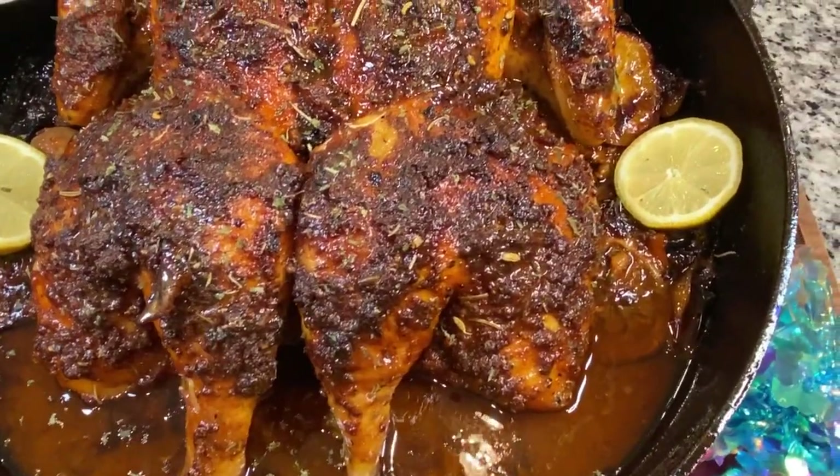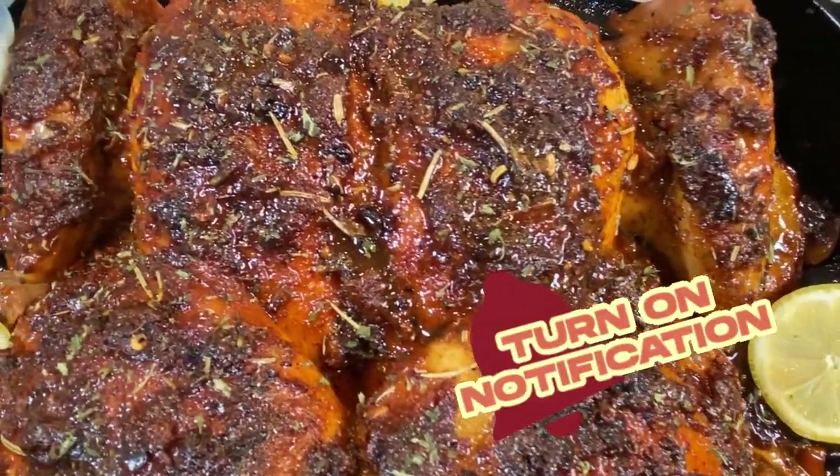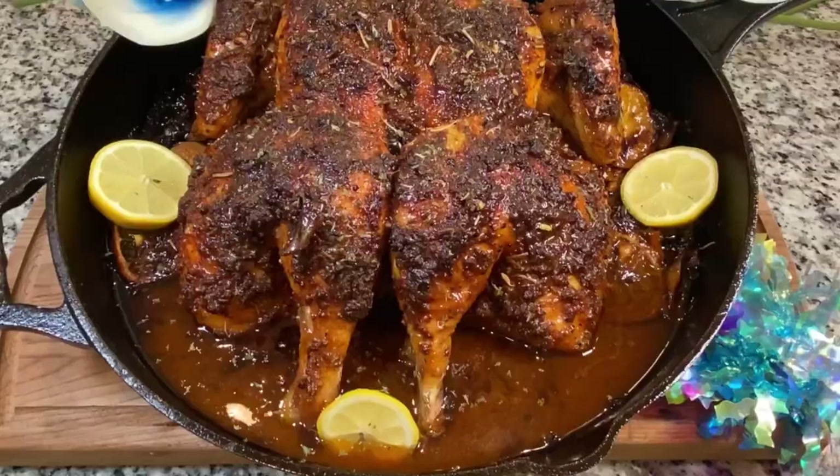Always remember, when you cook from your heart with love, you can't go wrong. Have a delicious and delightful day. God bless you. Bye.